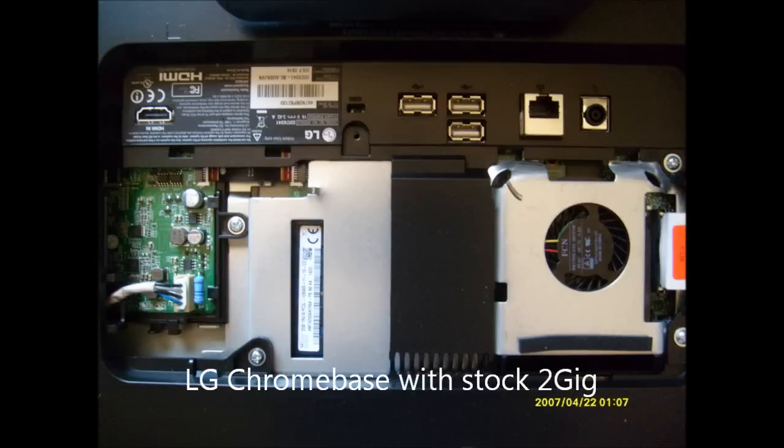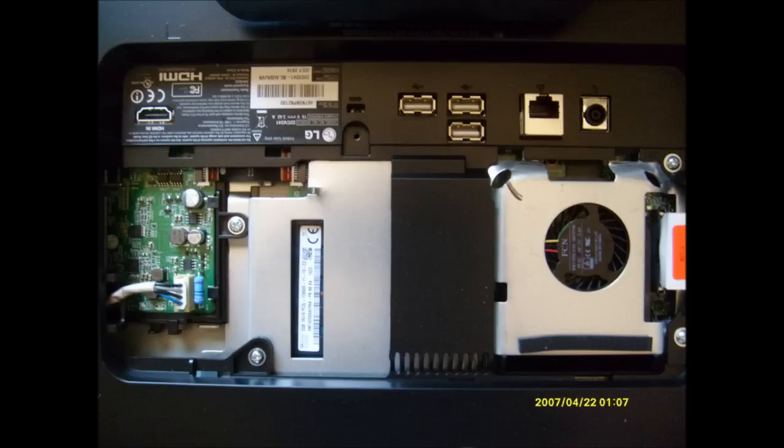This is the LG ChromeBase, a wonderful machine with an IPS screen, but it has only 2GB of memory. The problem is, to update the memory you need to practically disassemble the whole thing. But as you can see here, it's almost there — if only LG would open that little area, we would be able to upgrade at will.